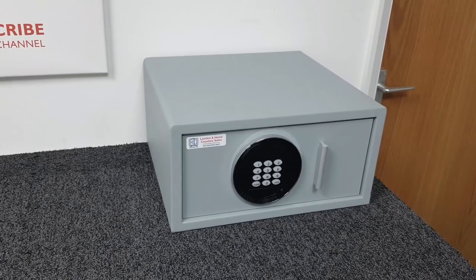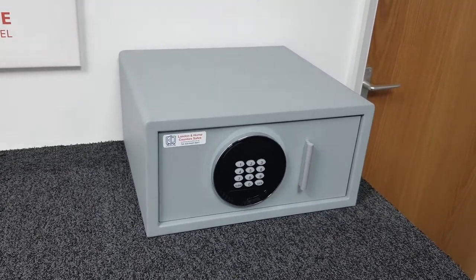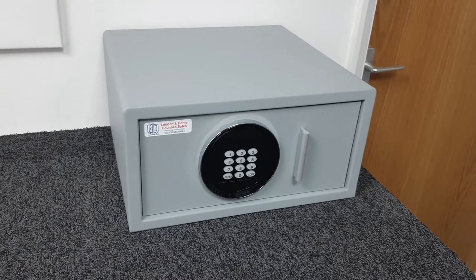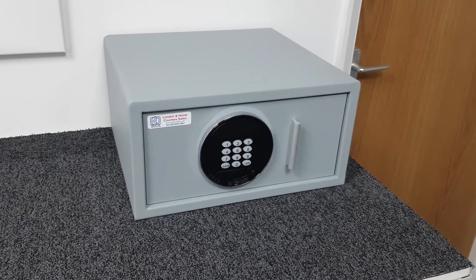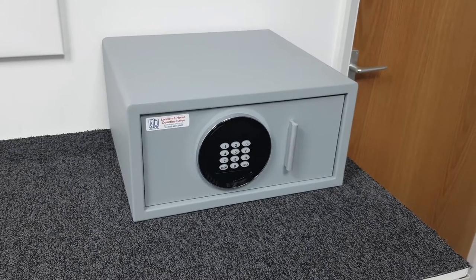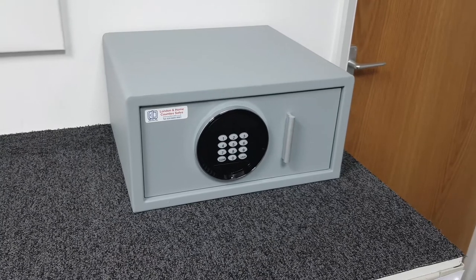This safe is suitable for insurance purposes for storing up to £1,500 in cash or up to £15,000 in valuables. If you're looking for something with a higher rating, you'll want to look at our Bloomsbury range — I'll put a link to that in the top right-hand corner.